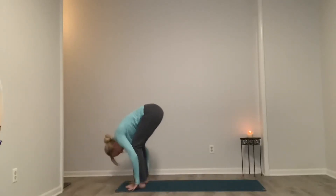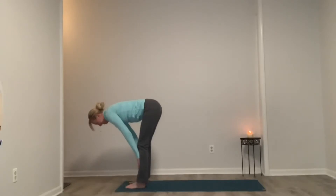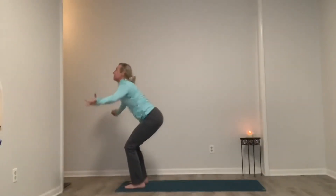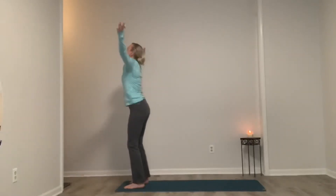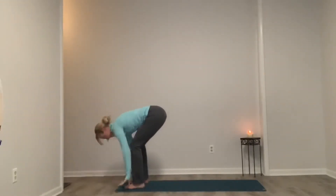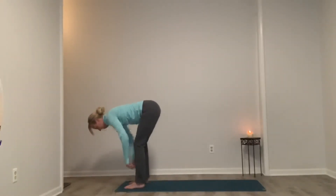Last one — inhale, up. This time as we exhale, we're going to step up to a forward fold. Let our head and neck hang. Inhale, taking that half lift. Exhale, hold. Inhale, rise. Exhale, chair. Inhale. Exhale, swan dive. Exhale, half lift. Exhale, hold.